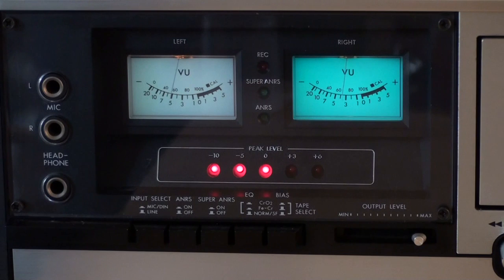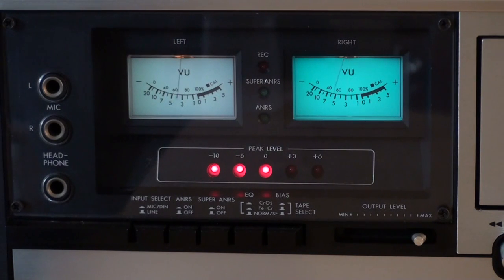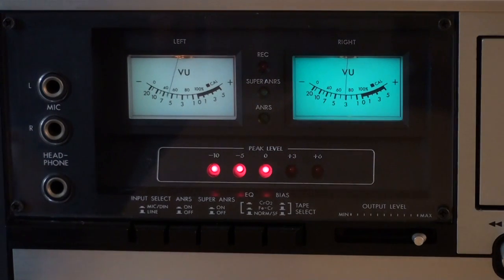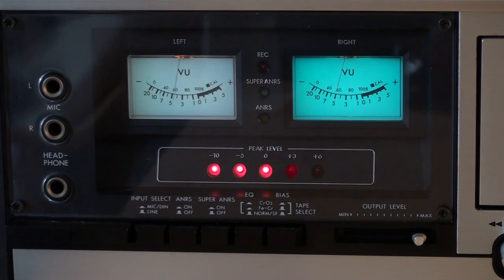We get a 5-LED level meter, which is set up using discrete components — there are no integrated circuits used for that. We get two nice VU meters, and you can probably see on camera that I had to change the light bulb in one of those VU meters. The original light bulb was colored slightly blue. I tried to color the new one blue as well, but that looked even worse, so it's sitting a bit gray right now.